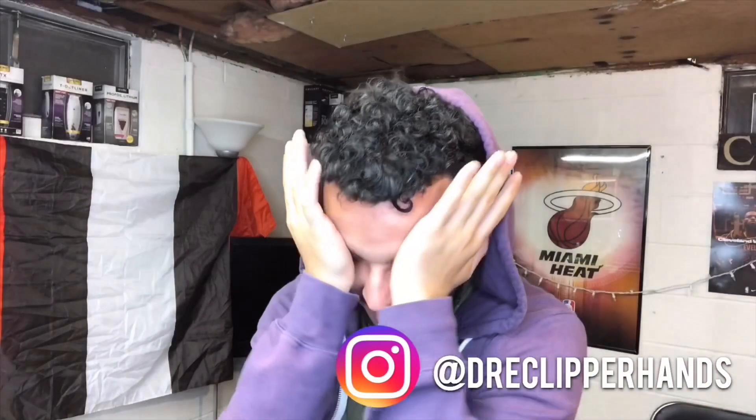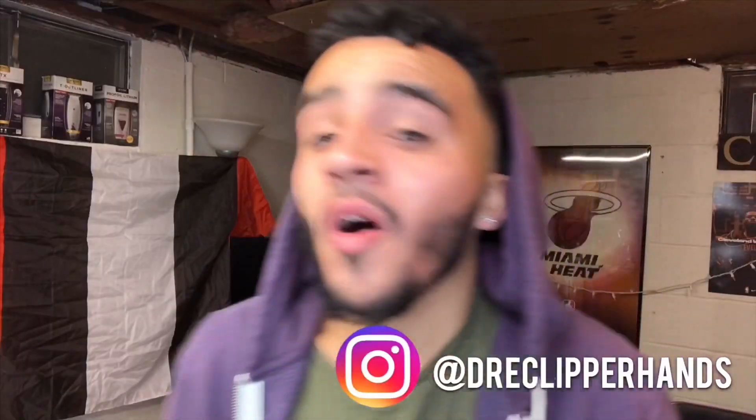Hey, man, my eyes are red. You got me all emotional out here. Psych — what's up, YouTube?